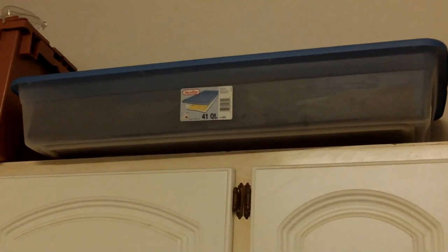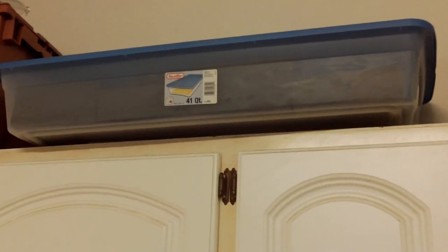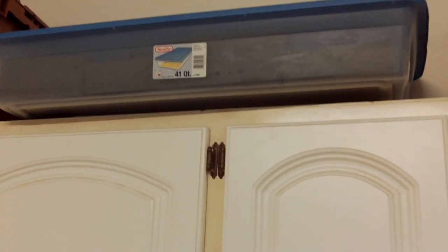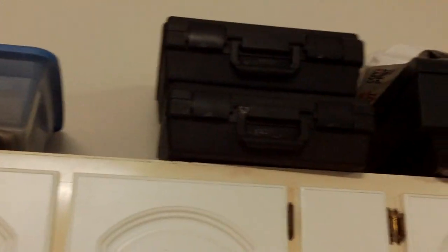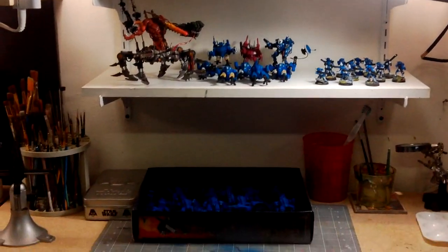Oh sorry, I forgot to show you — I have these Tupperware bins where I keep tanks and large vehicles and models. I have some foam in there, and I found it easier to transport. It's not that heavy, though it's bulky. I can fit about nine tanks or similar models in there. These workshop transporting boxes are here too.